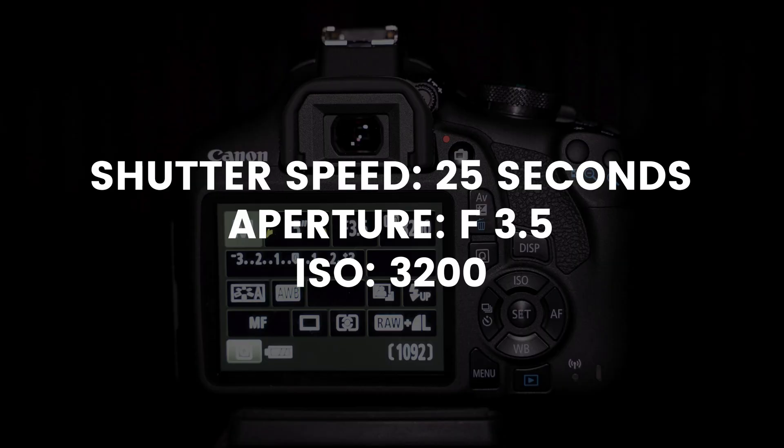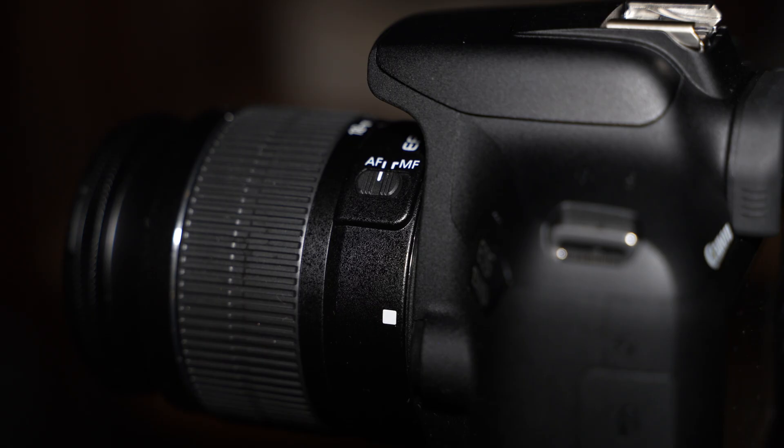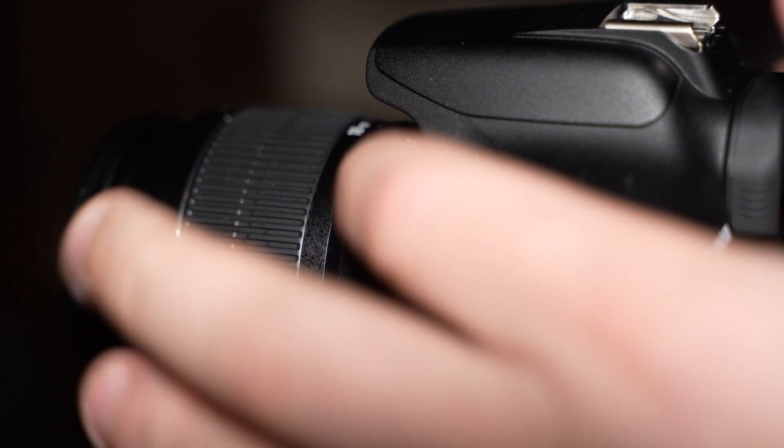Now that my settings are dialed in, I'm going to focus on the stars. I'm going to do this by switching the lens over to manual focus. Then I'll put the camera on live view where I can digitally zoom into some stars and adjust my focus until the stars are the smallest point possible.